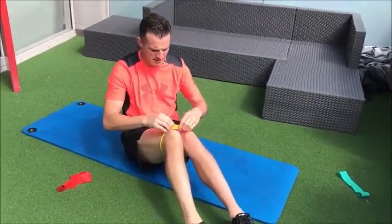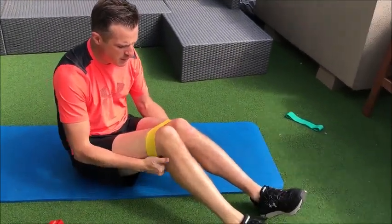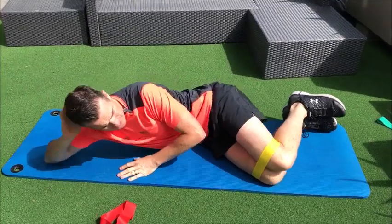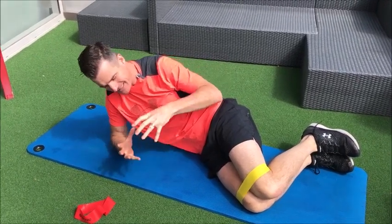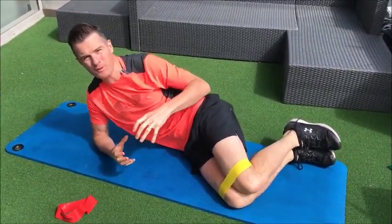I'll just give you a bit of a heads up. With these light bands, just make sure they're flat. We usually start people on their side for their stability, working on that way. A lot of it is about maintaining a stable trunk, a stable core and waist, and stop moving around.